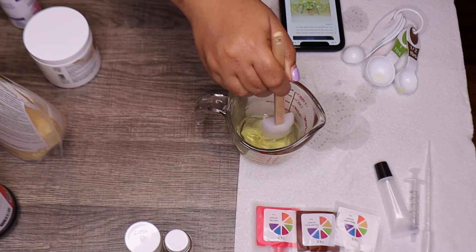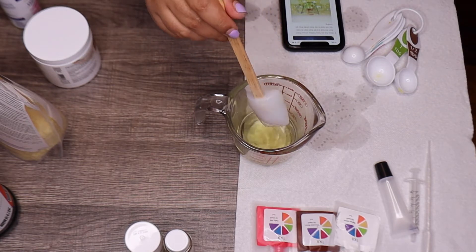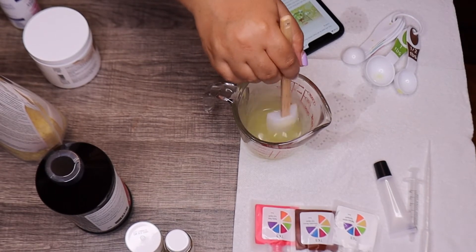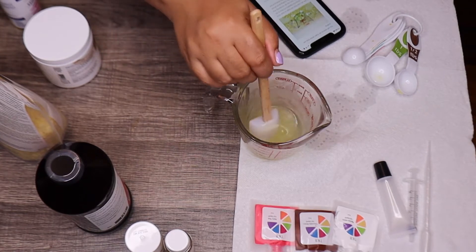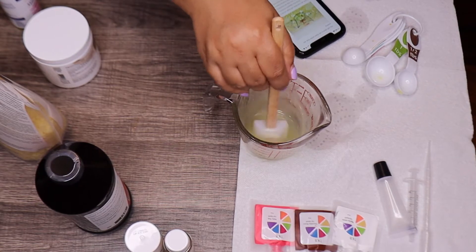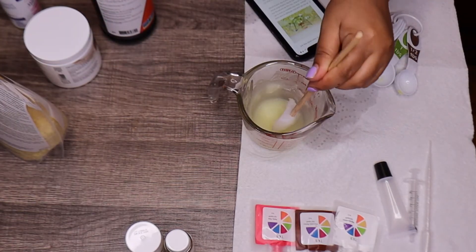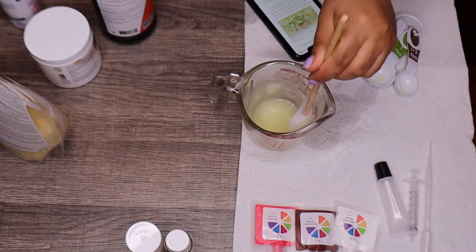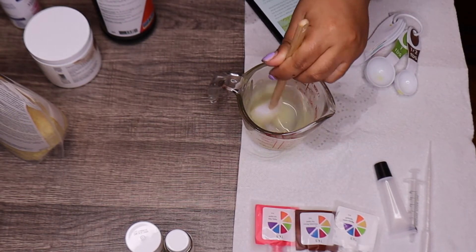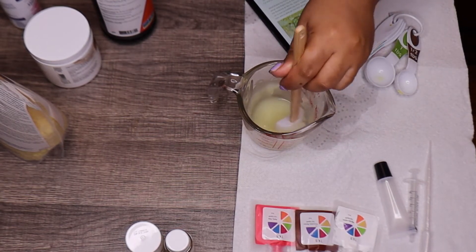Once the oils melted, I removed it from the heat and let it start to cool. You need to stir continuously while it's cooling. As the oils cool they begin to look more opaque — it was super clear before, now it's fogging up. Keep stirring constantly so it doesn't dry up. Once the oils cool, the texture you're going for is foggy and no longer clear.